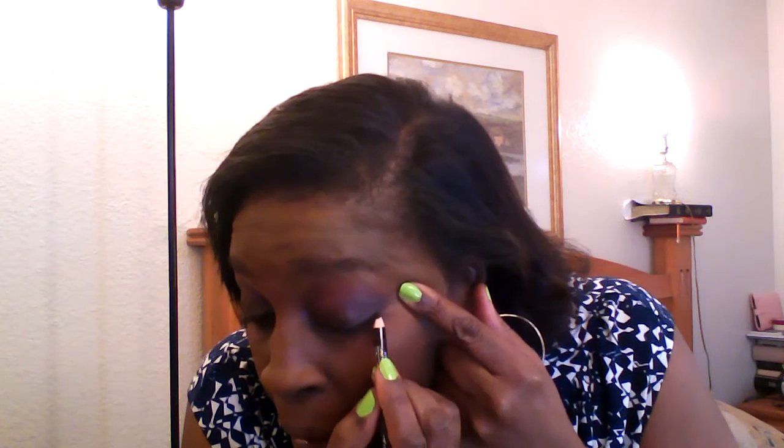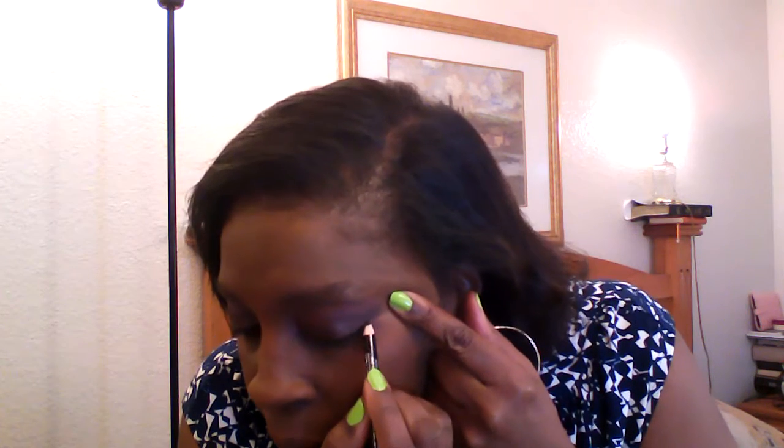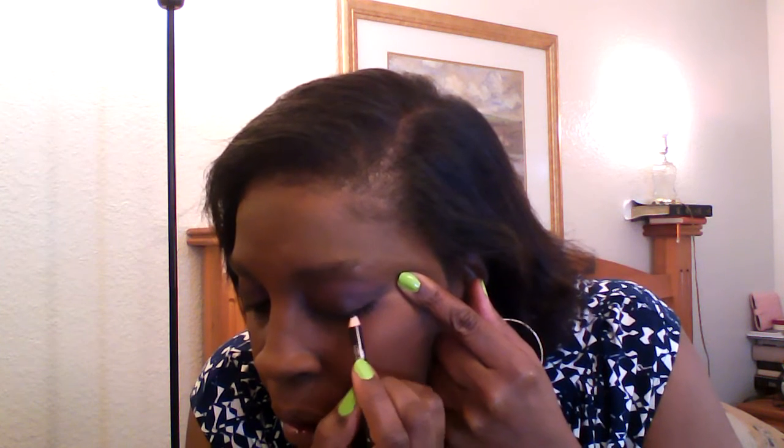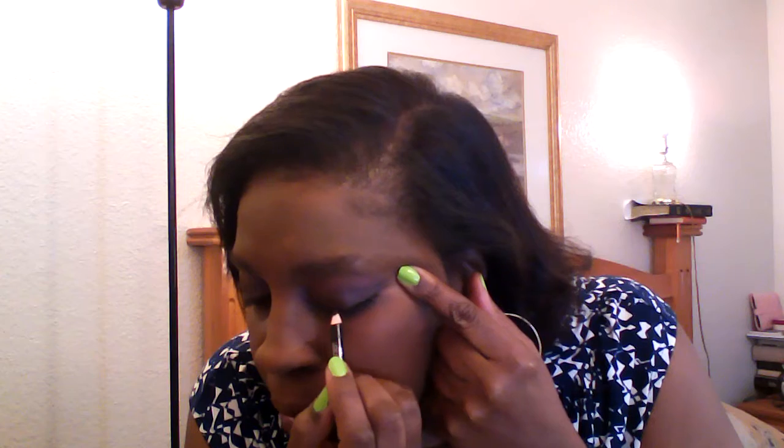So now I'm going to get an eyeliner. I'm just going to use the brow pencil — this is an L.A. Color one, just sitting here in this jar. I have plenty of nice eyeliners but this one's already sharpened and this is what I'm going to take to line my eye. I'm going to be lining my eyelid plus my waterline.